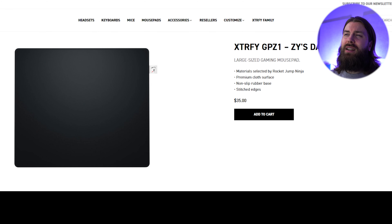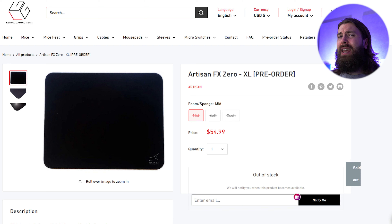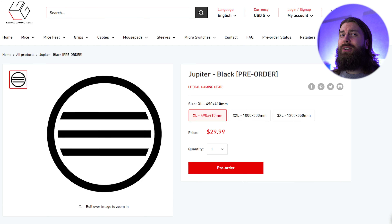The price is $35, and if you have to pay shipping on top of that, the end cost gets scary close to an Artisan pad. And even without shipping, the pad costs more than the Jupiter, which has somewhat similar characteristics — but the Jupiter is worse for flick shots and better for tracking, I would say.